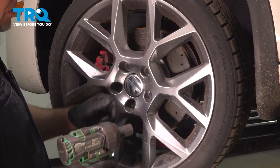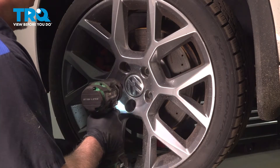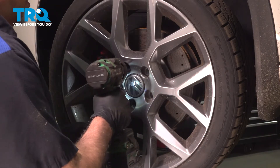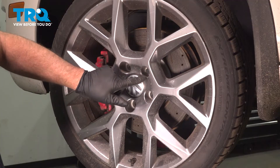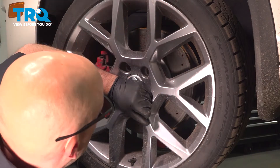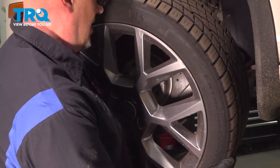I'm gonna use a 17-millimeter socket to take the lug bolts off. Before I get to the last one, I'm just gonna hold the wheel on so it doesn't fall. Then grab the wheel and slide it off.